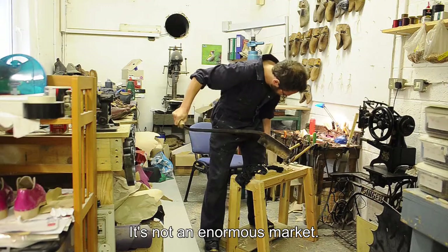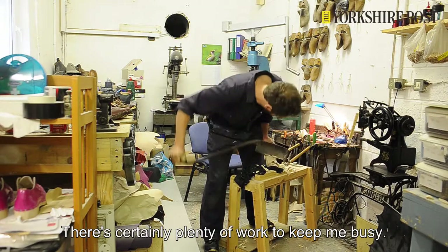It's not an enormous market, but then there's not many of us serving it, so there's certainly plenty of work to keep me busy.